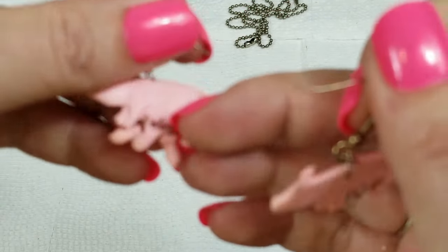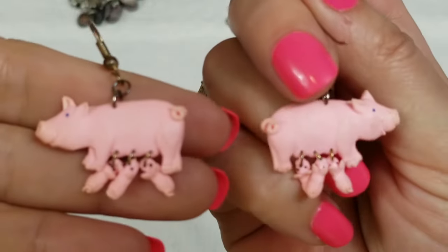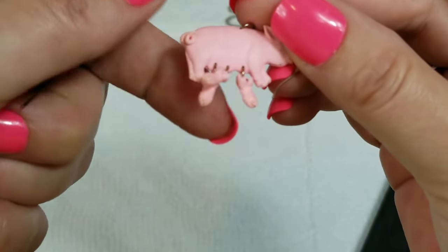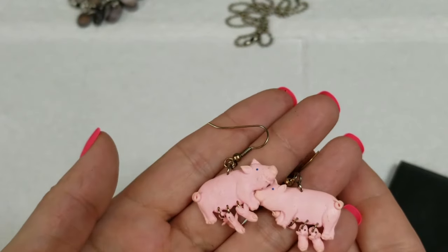We have these pig earrings — they're kind of dirty but they've got little babies on them! So cute. They are about one and a fourth inch by one inch, and then a drop of one and a half inches, and we will do three dollars on that.